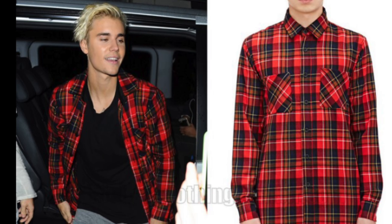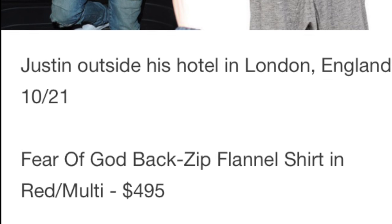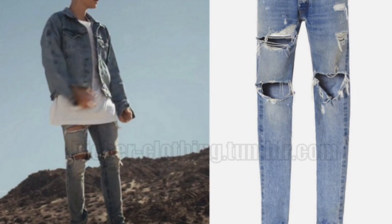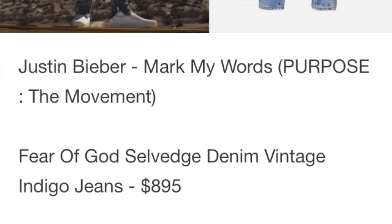I think right away we can see that we saved a whole bunch of money compared to Justin Bieber, who spent $495 plus tax on his long-sleeved shirt. Now moving on to the jeans — he spent $895 on his jeans. Man, there are so many things I can think of that I would do with $895.